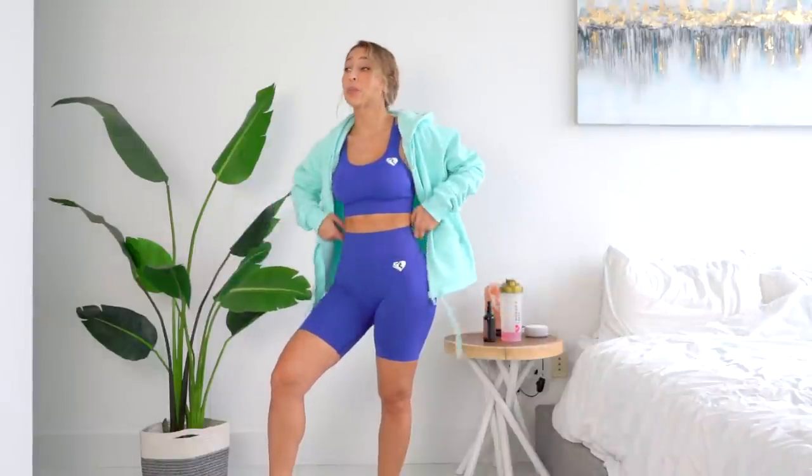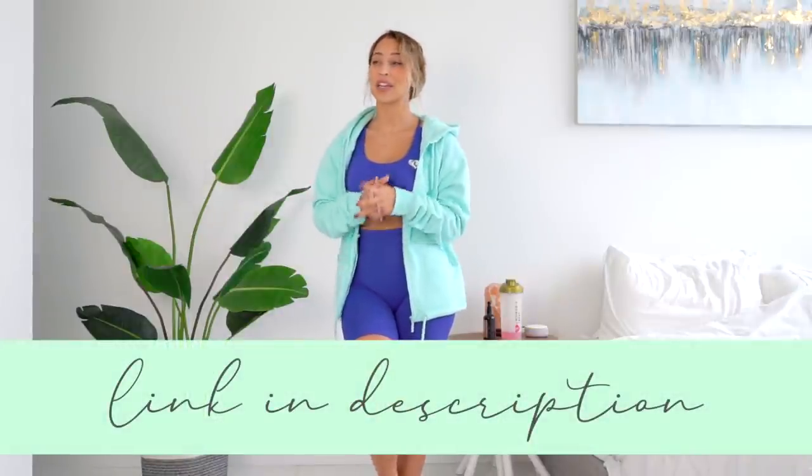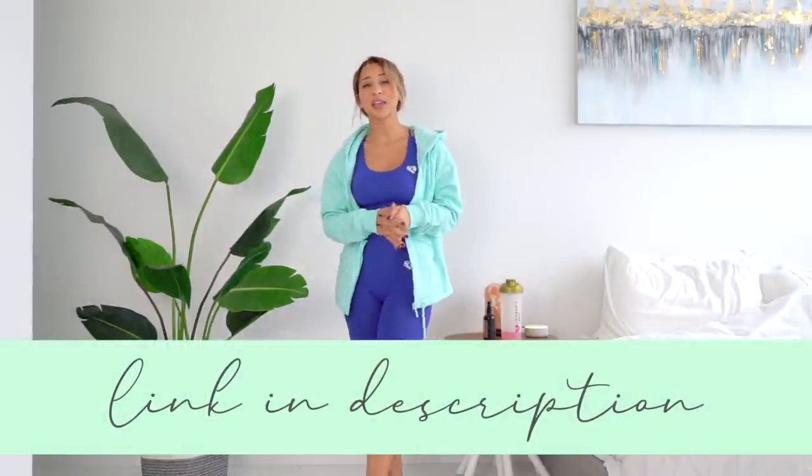Alright guys, so that was today's try-on haul! I hope it helped you make up your mind about what pieces you want to get. The new colors are honestly so beautiful and I love how they incorporate a lot of lifestyle pieces like the cropped tops — things I could just wear out, not necessarily just to work out. If you'd like to shop, please go ahead and use the link in my description — that's how you can show your support. Thank you guys so much for watching and I'll see you next time!